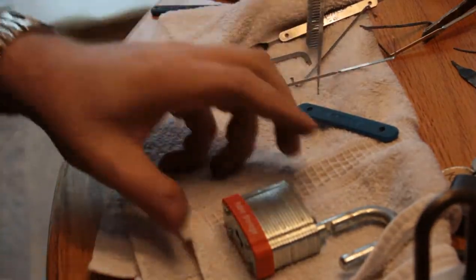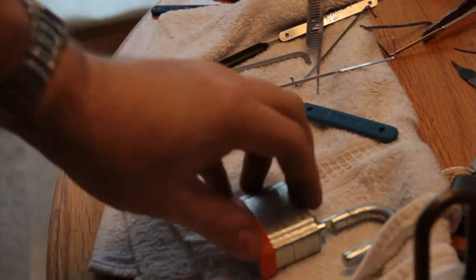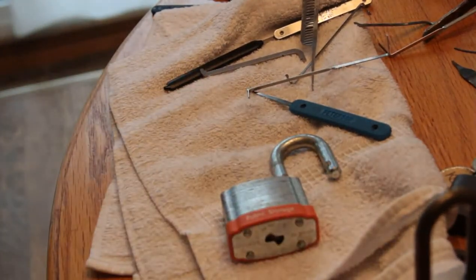Open. In frame. Yay. Public storage lock.